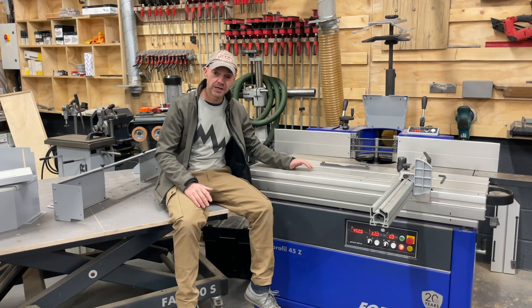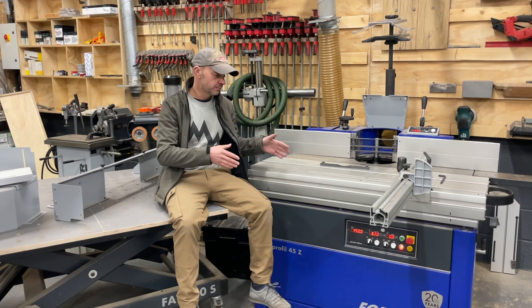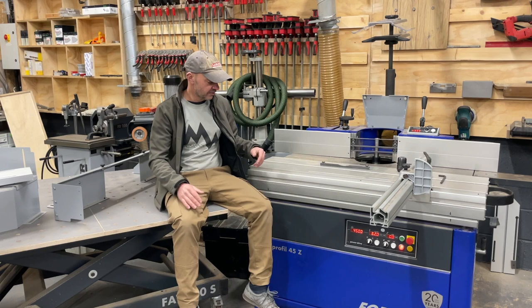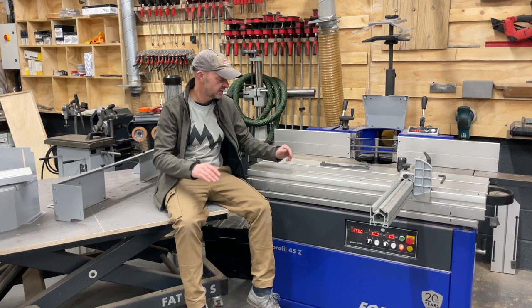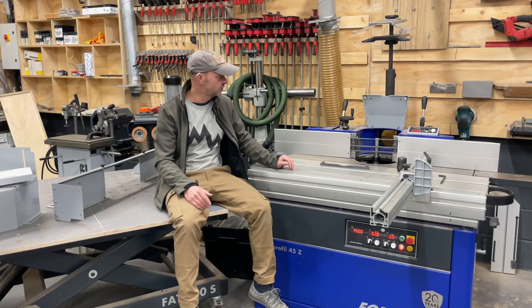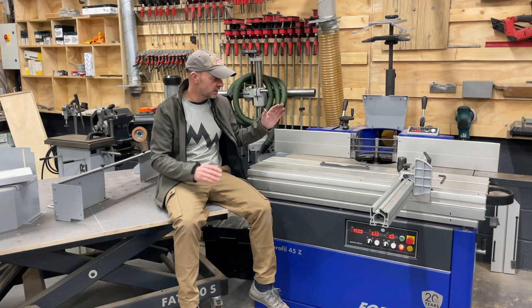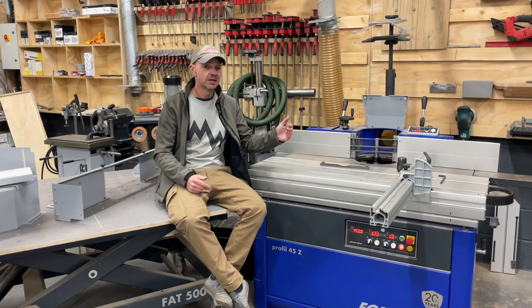To recap my reasoning: if I'd gone down to the top of the Felder range and added all the options I wanted — digital fence and so on — the prices get quite close. And with the Felder you can't fit the 250mm discs inside the hood, which is the main cutter size I use for tenons. Overall the build quality is just that little bit better on the Profile 45Z. As I said, I was fortunate to find a showroom machine with nearly every option I wanted.